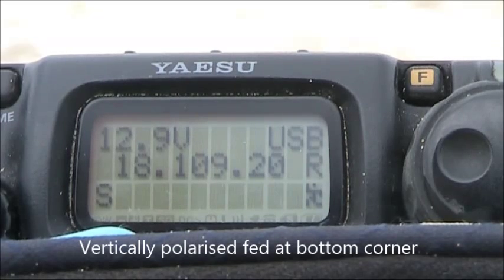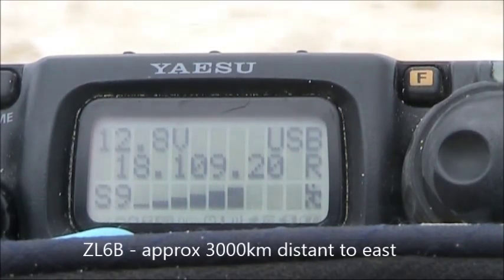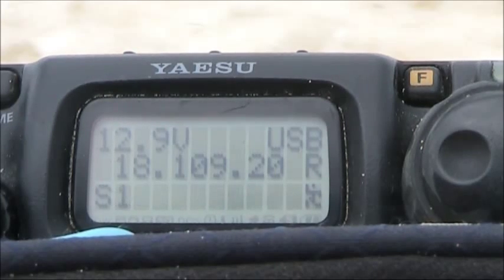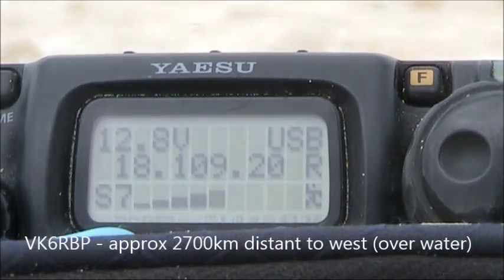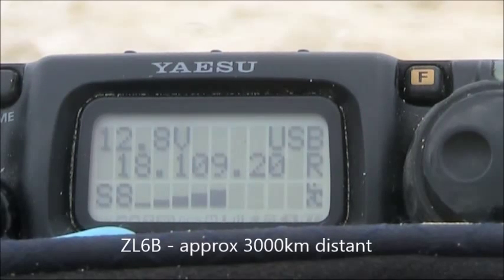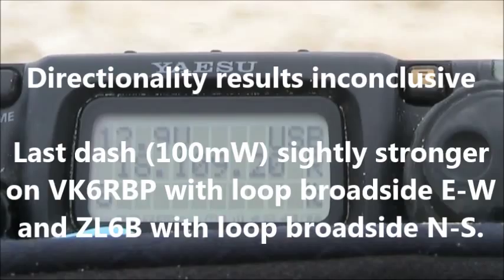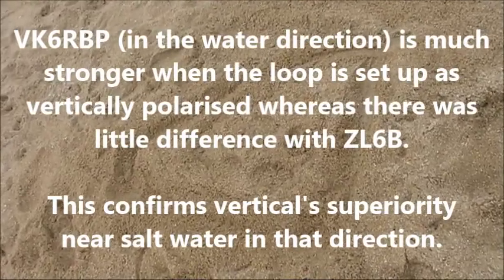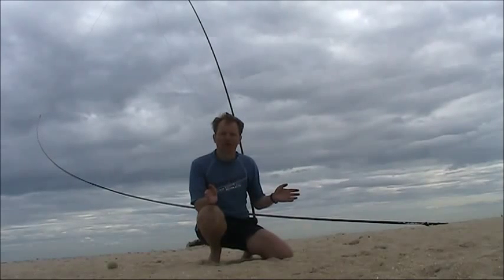This is with the loop in the vertical configuration, broadside east-west.